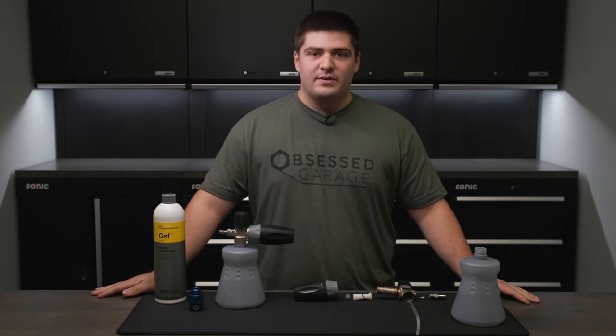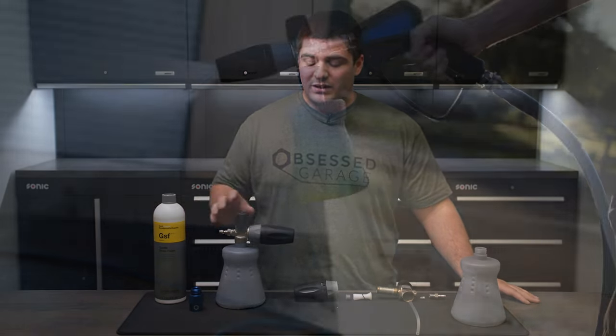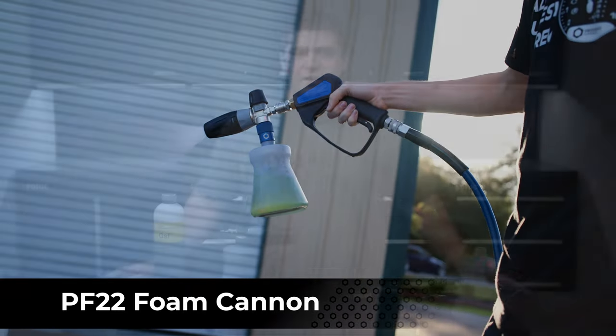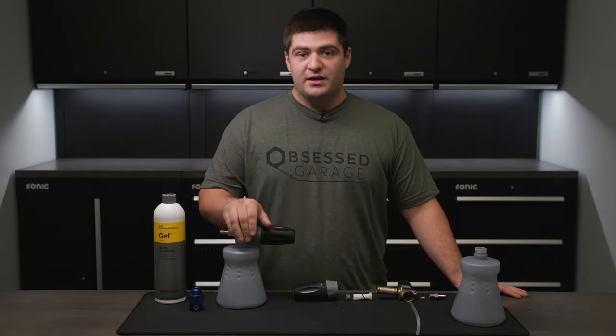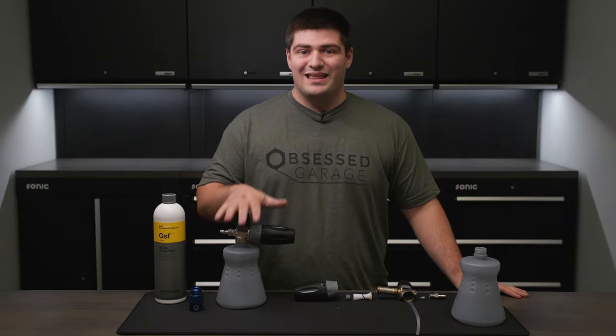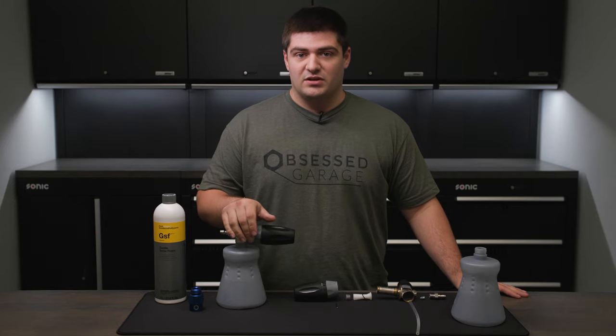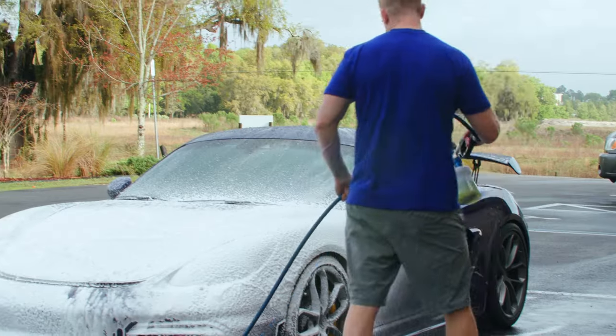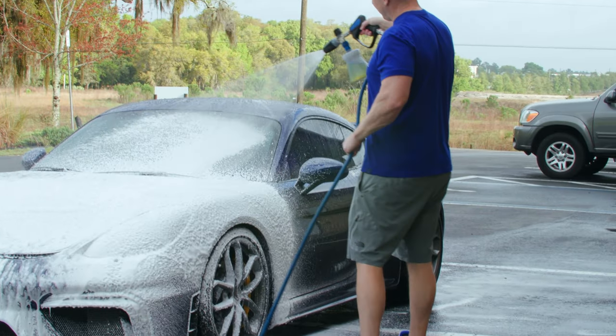Laid out before me I have the PF22 foam cannon, what we believe to be the best foam cannon on the market, and it is currently available in our store. So what is a foam cannon? A foam cannon is a tool we use in detailing to spray a thick and even layer of foam across a car — both to ensure we cover the entire car in soap, and also they are a lot of fun to use.